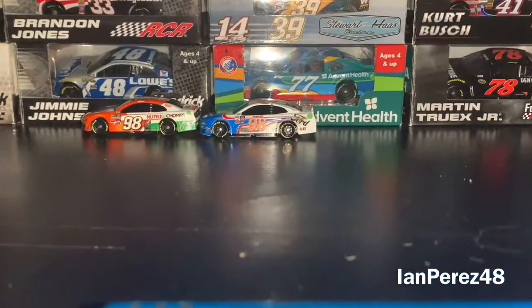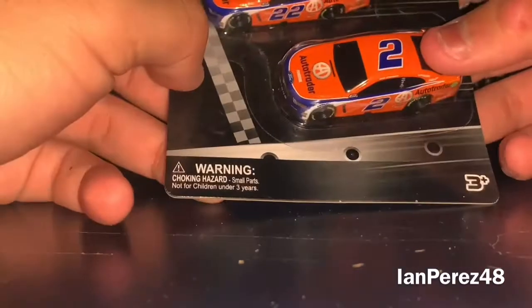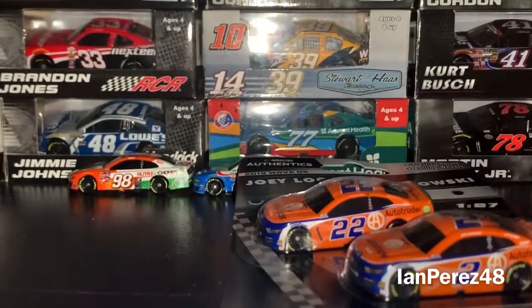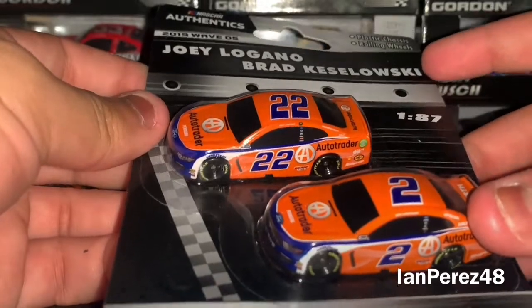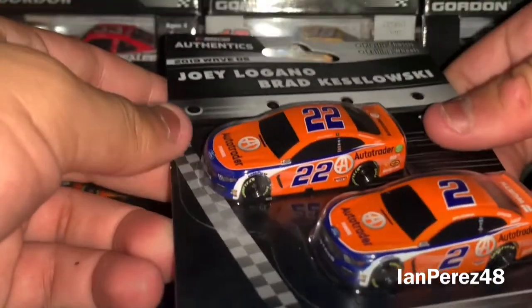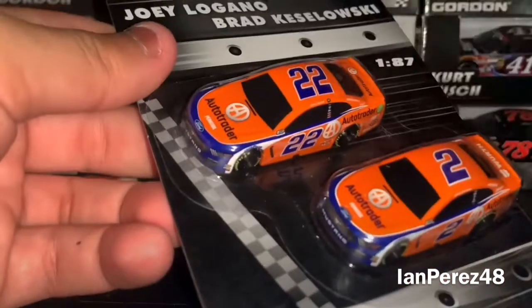Next up, one of the two packs I got on Tuesday. It is Joey Logano and Brad Keselowski — this is the Auto Trader pack. This is based on Brad Keselowski and Joey Logano's 2019 Auto Trader cars. I call this the Auto Trader pack, and it's a shame that there's no colored rims on the 1:87s — that would have been a lot better. It just looks weird, to say the least.